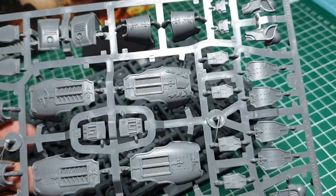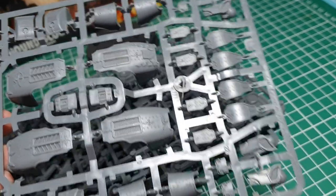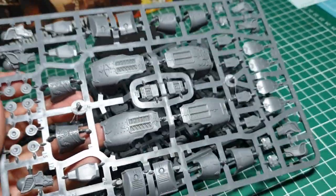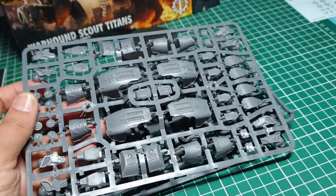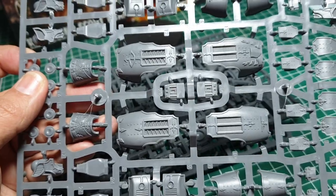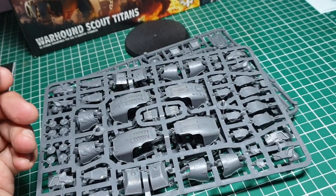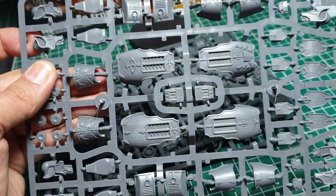It looks like we get three sets of greaves for the legs, plus various other armour components. It's nice of Games Workshop to include these options out of the box, because they could have just given us a basic Warhound Titan and made us pay extra for the traitor pieces or have a separate box entirely. This way we can mix and match — some can be traitors, some loyalists, or a legion that's switched but hasn't re-kitted all of its Titans yet.